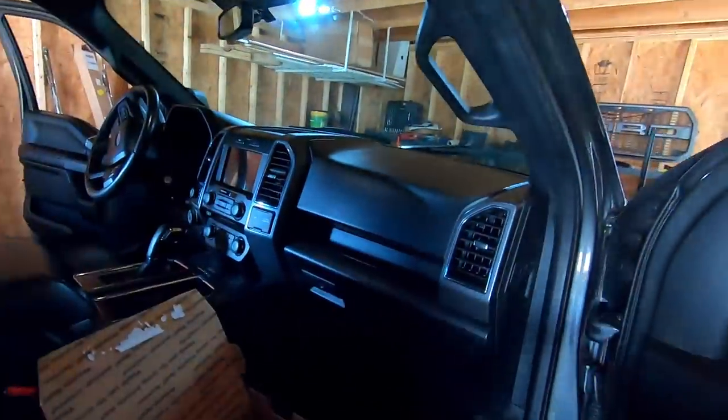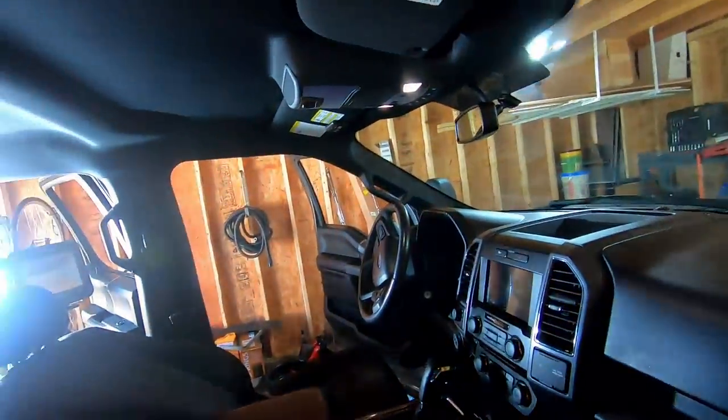Hey guys, welcome back to the channel. My name is Bill and in today's video we are going to install some custom upfitter switches into the F-150.